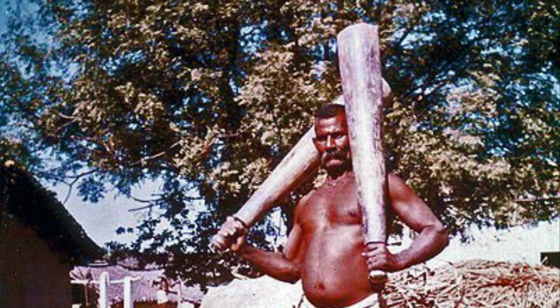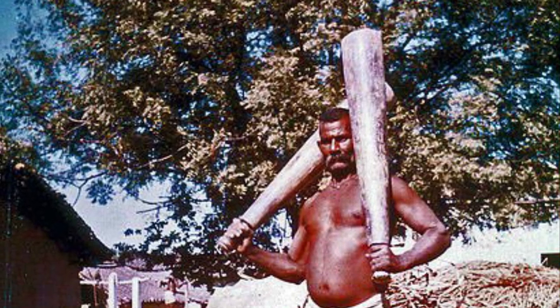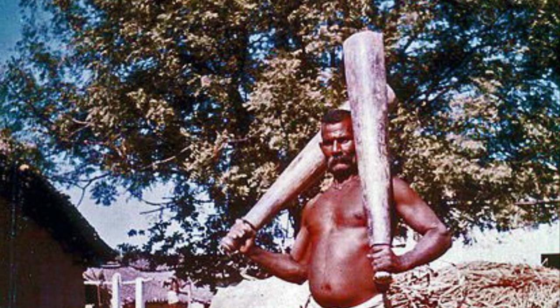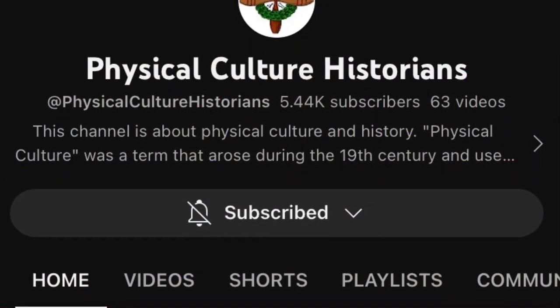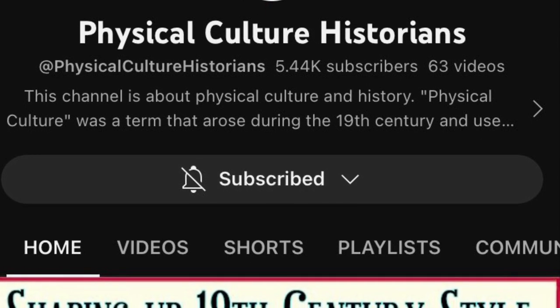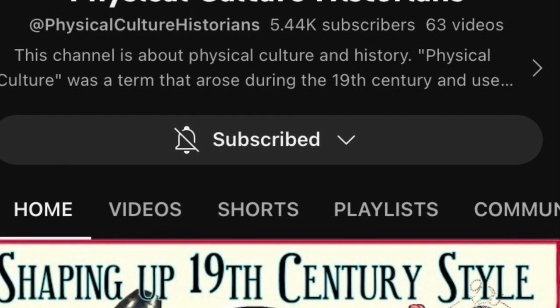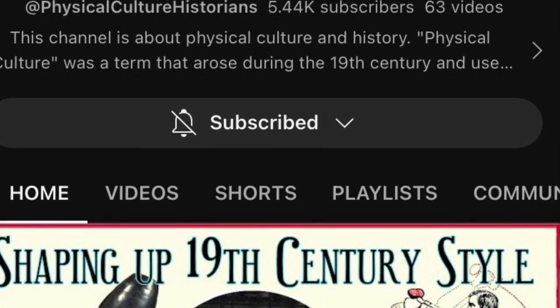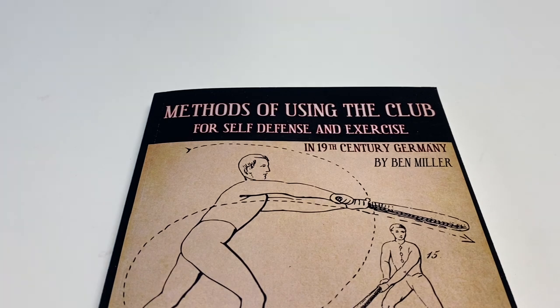The story is not as simple as I'm making it out to be — those details are in the book. It's not as simple as: Indian clubs became popular, and therefore Germany started exercising and pseudo-fencing with clubs. Ben's YouTube channel, Physical Culture Historians, deals with that side of things. It was really the confluence of the weaponry side and the exercise fad that equaled the phenomenon the book focuses on, involving different national systems of exercise, dueling methodologies, and how the particular treatises and methodology the book resurrects came to be.